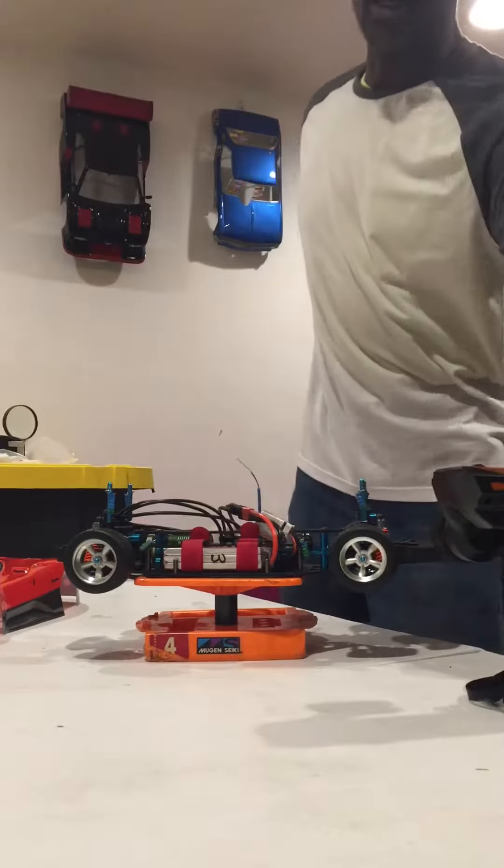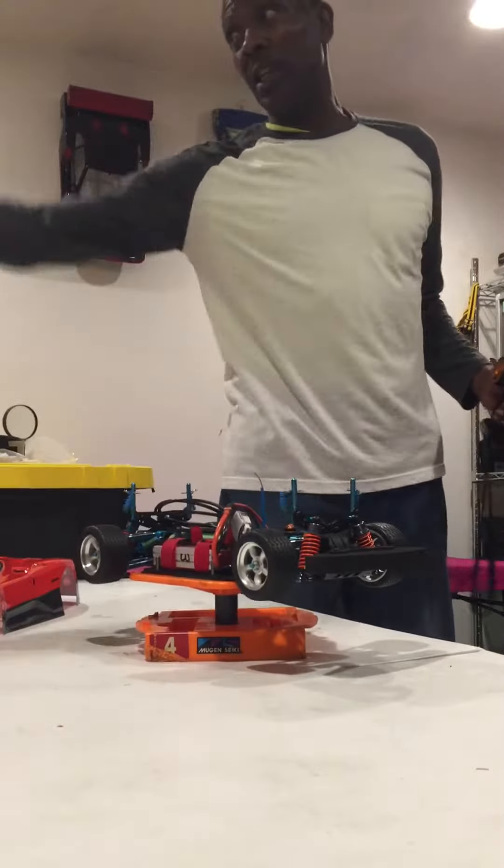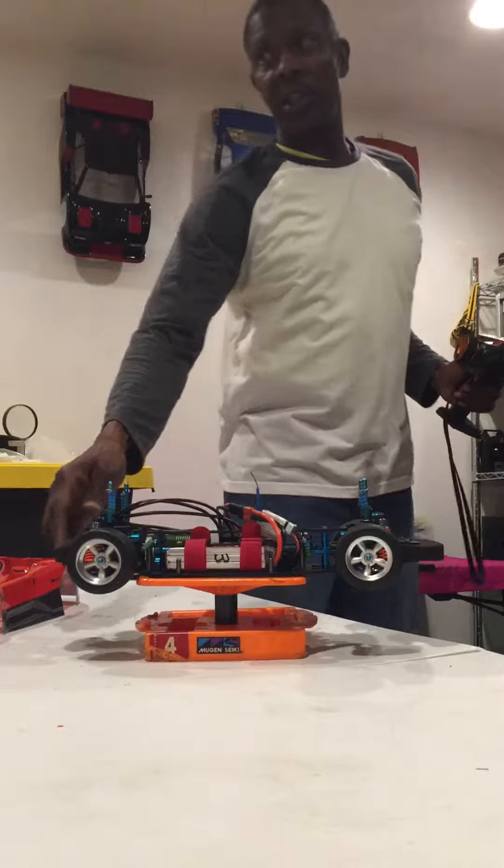How are you doing? This is Lawrence from Bowman Hobbies. I just hooked this TT01E up and I want you to see it go.